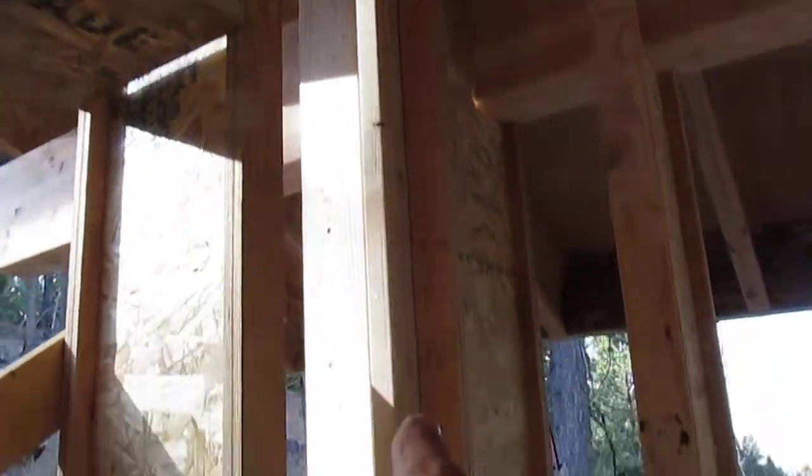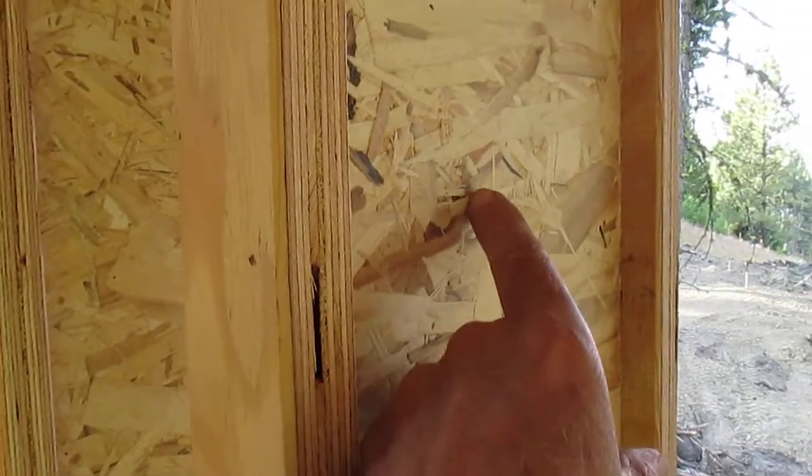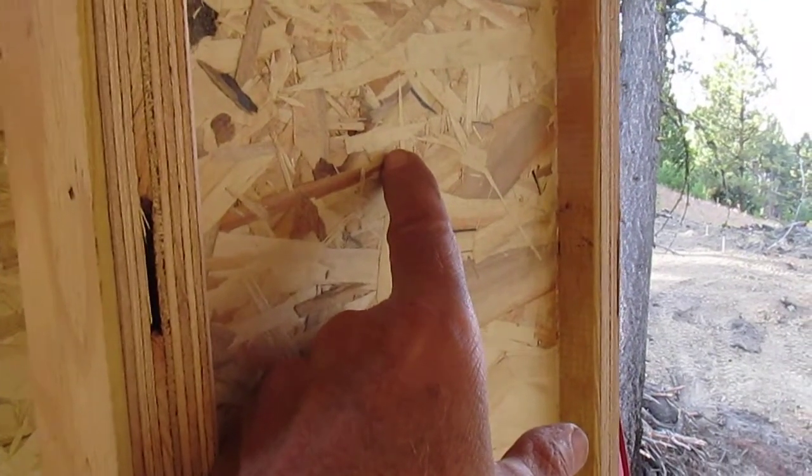Another challenge is some of the corners, but those are pretty easy because you just add a typical stud. The idea behind this is that the iJoist has a very thin web — this is like 3/8ths OSB. I call it disoriented strand board with an oriented strand board.